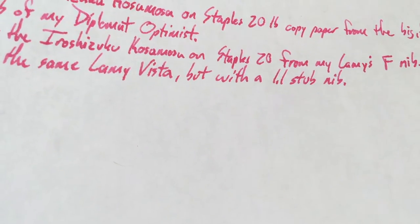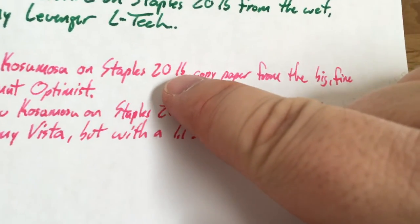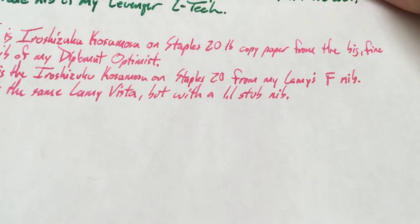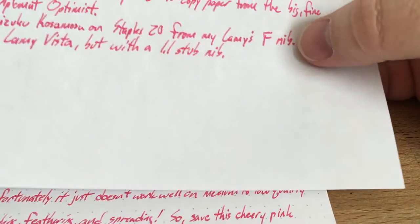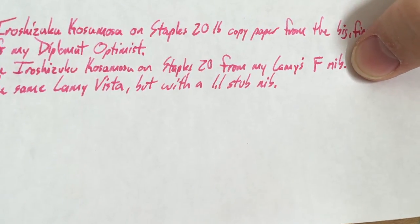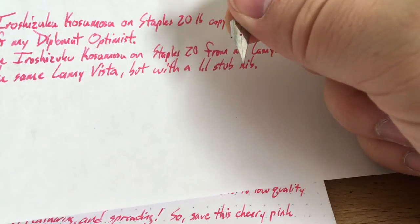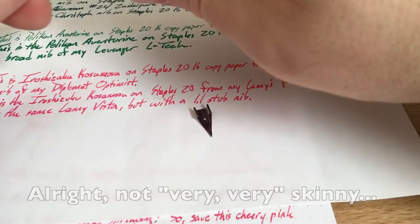You can see where it says Lamy Vista and several places here — the LB there for pounds is particularly bad. It does bleed, it feathers, it spreads. Here's the bleed — you can read through the back of that, so that's not great. And that's with a fine nib even. It's a fine Lamy nib, which is a very, very skinny nib. The Diplomat is also technically a fine nib, but if you look at the difference between those two, it's quite a big difference.